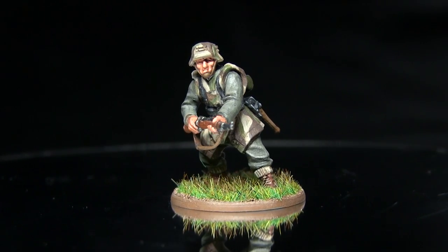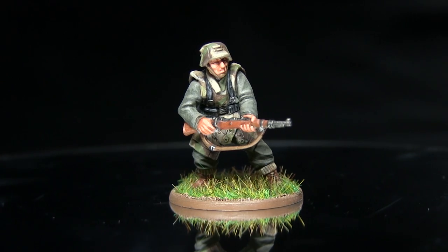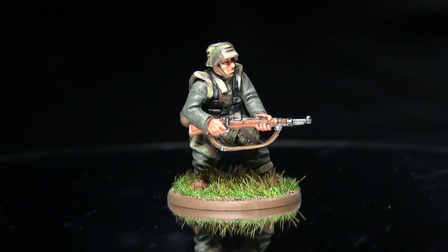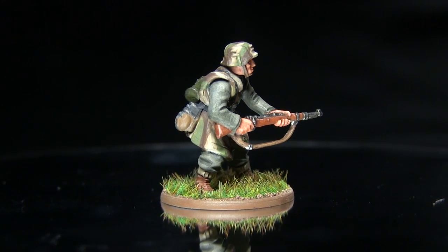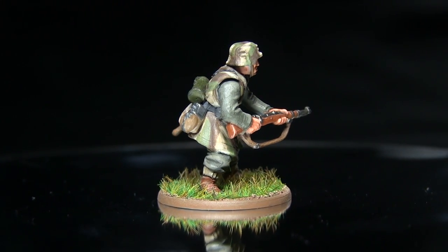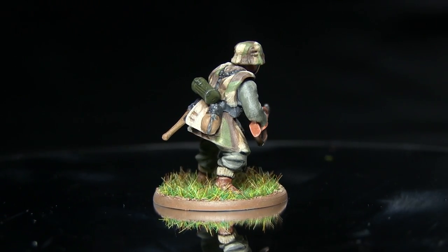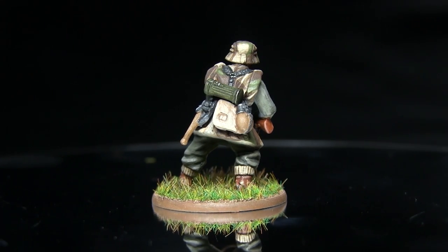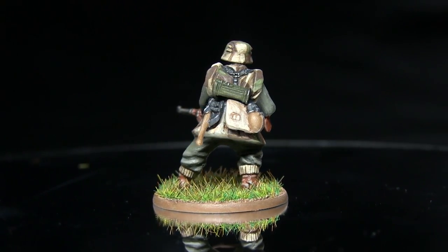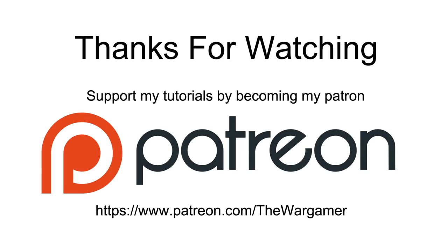And here we have the fully painted grenadier — you can see I've also based it. If you enjoyed this tutorial please let me know in the comments below and subscribe to be kept up to date with all of my future tutorials. You can also find out about the projects I'm currently working on by checking out my Facebook and Instagram pages, with links in the description below, where you can donate from as little as a dollar a month to help me produce future content. Thanks for watching and goodbye.